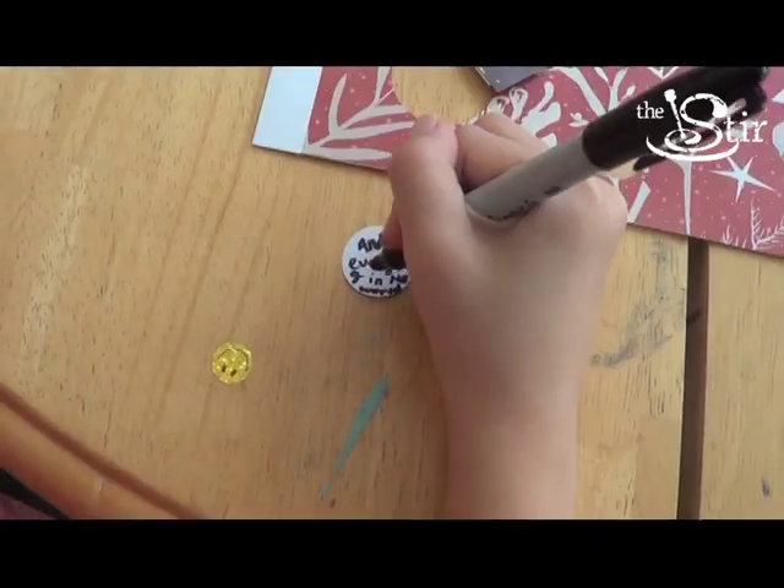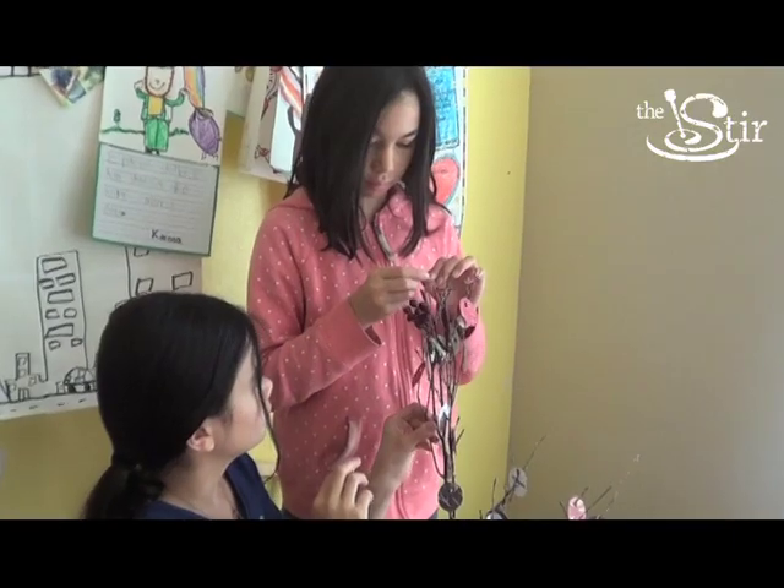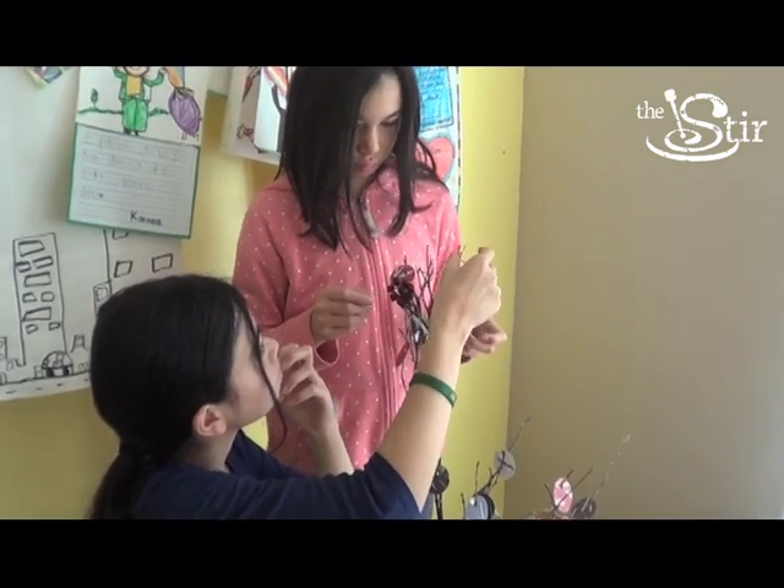Then I had my kids write down the things that they're thankful for on top of the circles that they cut out, and they hung them from our thankful tree. I was very pleased to find that this turned out really terrific. Isn't that cute? You can put this as a centerpiece on a table, on the side of a mantle, and it has the personal touch of all of the little things that they're thankful for.